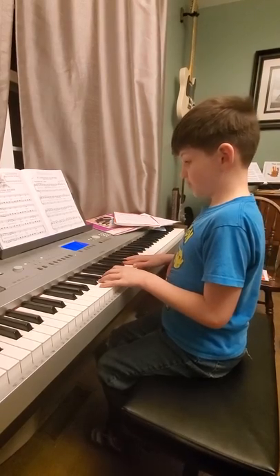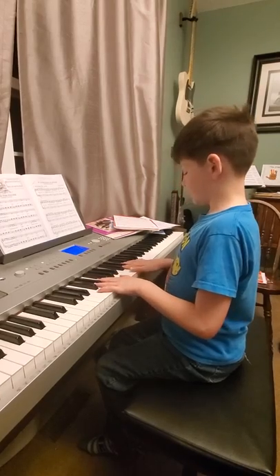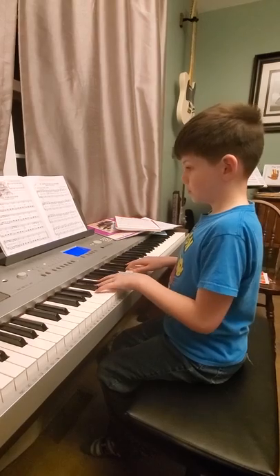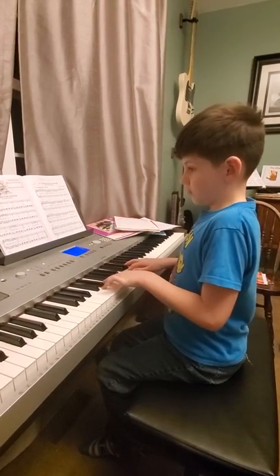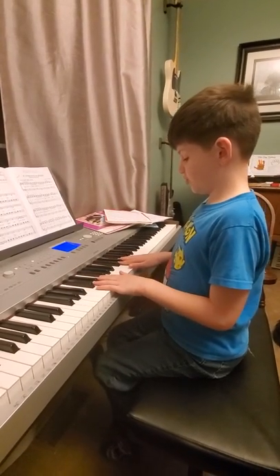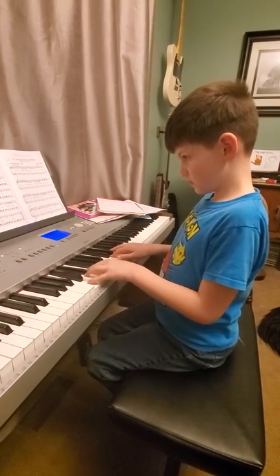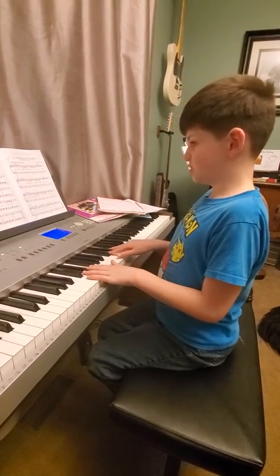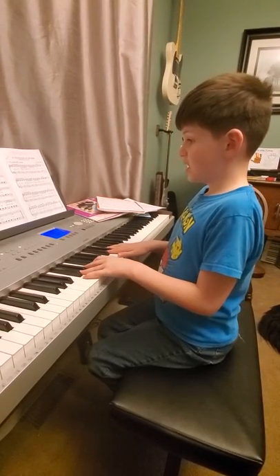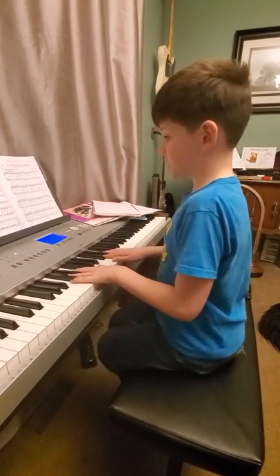Then we're going to use our first and second finger again. We're going to be using a G with the bass clef the same. Then we're going to do D, C, and D, then use E, then our first and second finger, and then our first and second finger again. Then we're going to hold D with our first and second finger. It should sound something like this.